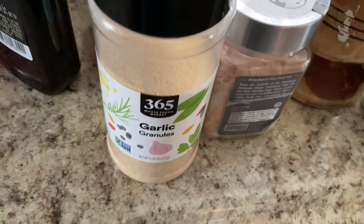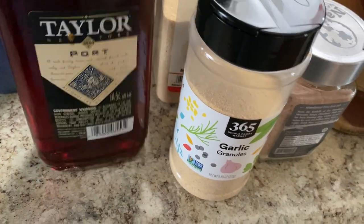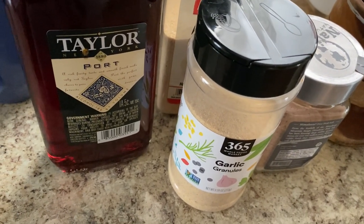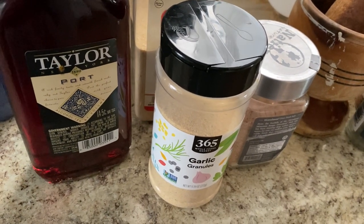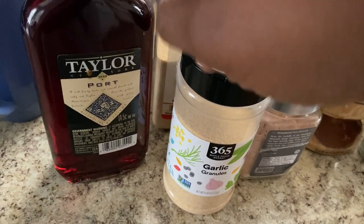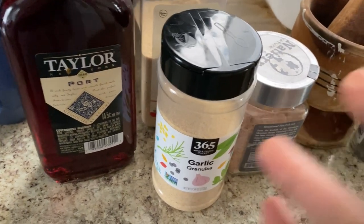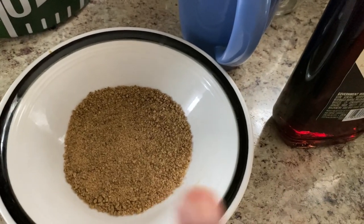Then we have our wine. A chef I follow — I actually had her food and loved it so much — she uses Taylor Port as her cooking wine instead of a merlot or another red wine. So I said let me try it, and I'm excited to see how this cooks because I've never cooked with Taylor Port before. Over here we also have our bouillon Maggi cubes, crushed up already.